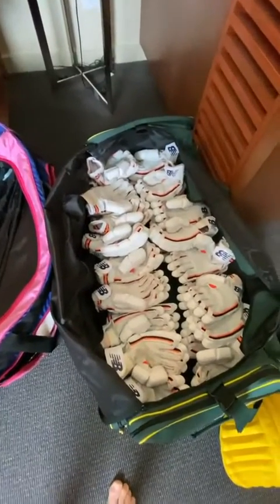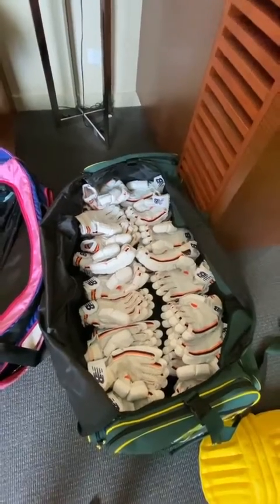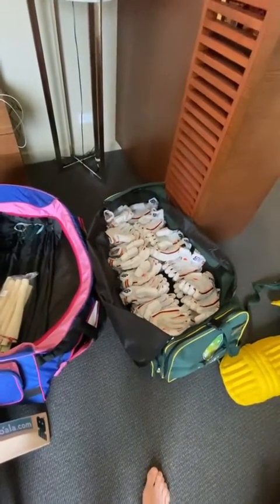I've already started, so first of all I put my gloves on the bottom. People quite often ask me why do I carry so many gloves?